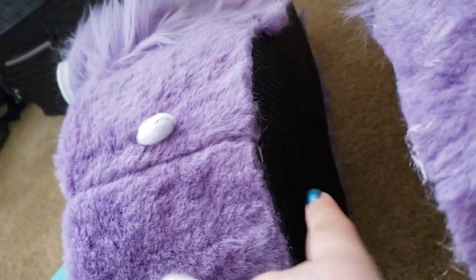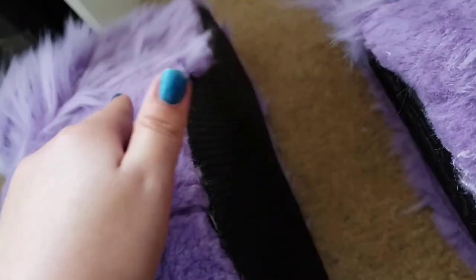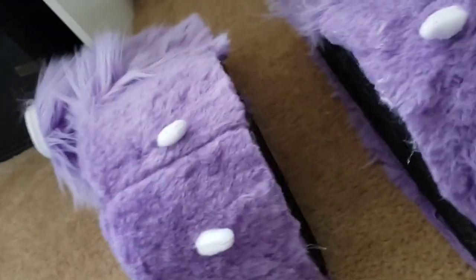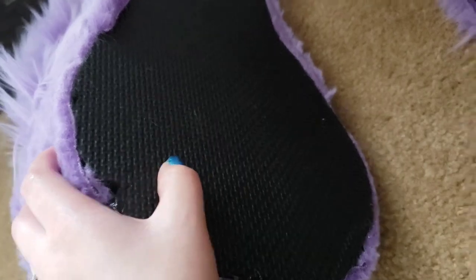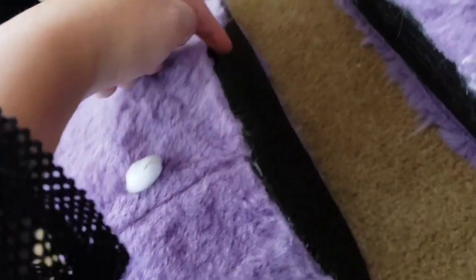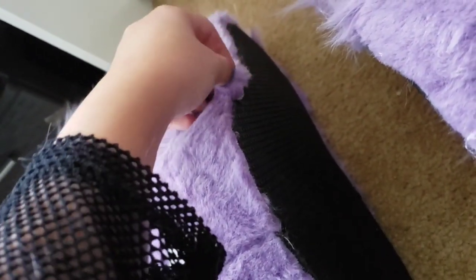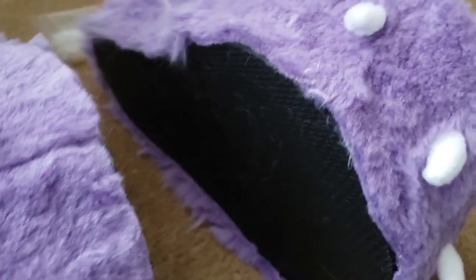I just glued the fur to the bottom of these with E6000 — trust me, it will not fall apart unless you rip it up. Another warning: these gym mats are kind of slippery, so do be careful. After this glue dries I'm going to trim the fur that's hanging over any leftover fabric to further decrease the risk of slipping.